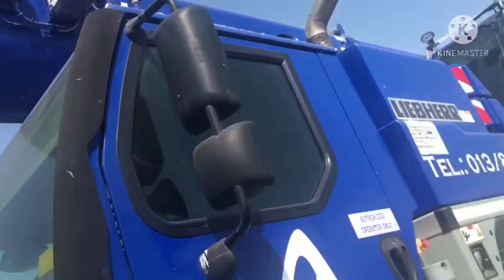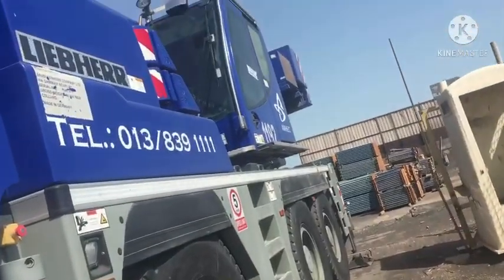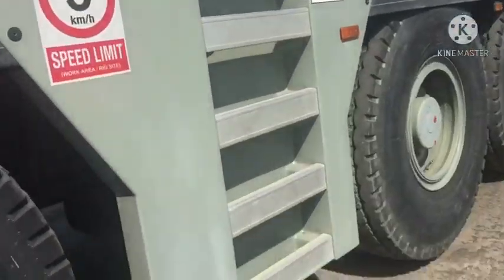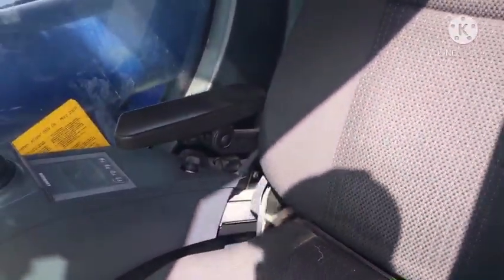I check the outside of the crane. I go to the outside of the crane. I check. Then I go inside the crane. Okay, start the crane.